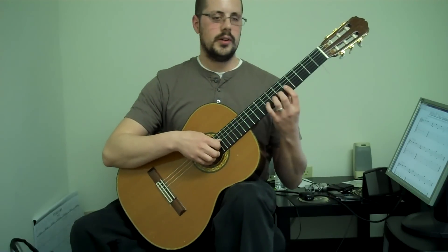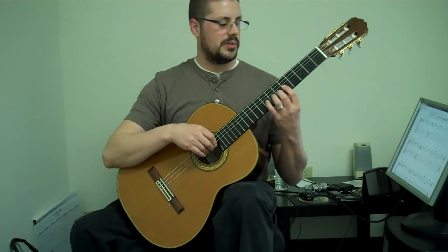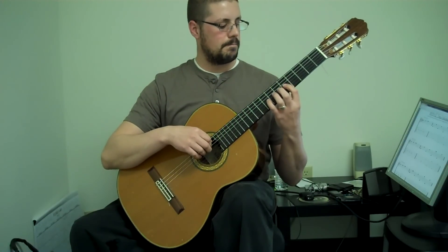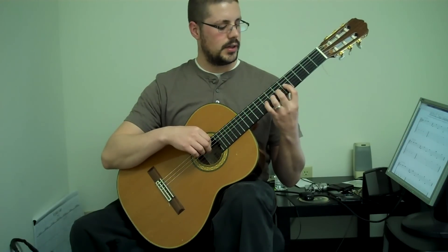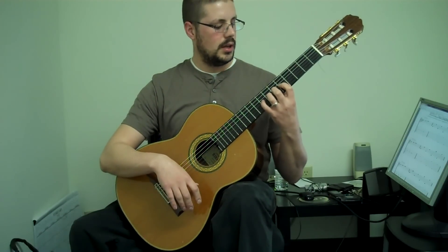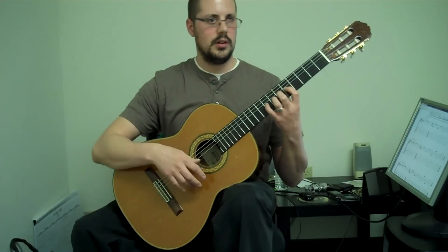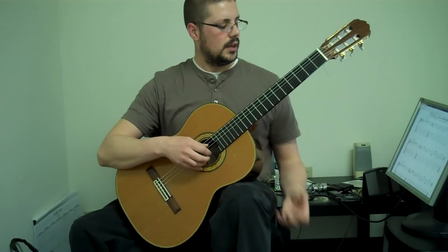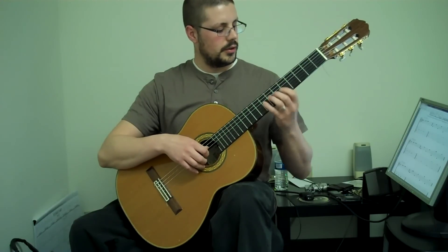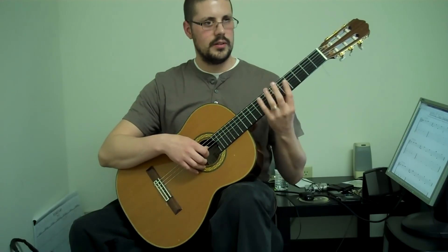So it's a finger independence exercise. What you're going to do is plant your left hand fingers on the 3rd string, 5th fret, 6th fret, 7th fret, 8th fret. So you have all four fingers down and you want a nice arched fingering. If your hand is to the side like this, that's no good. You want to present your hand this way to the guitar.